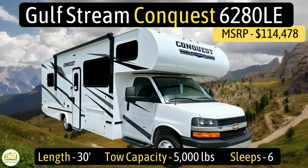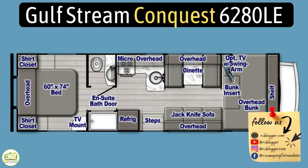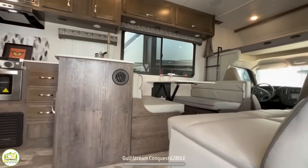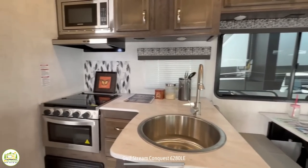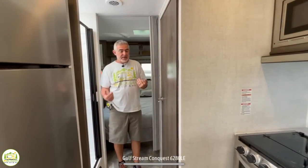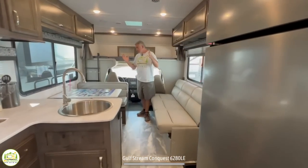This Class C RV is the Gulfstream Conquest, model number 6280LE. It measures in at 30 feet even, has a tow capacity of 5,000 pounds, and it can sleep up to six people. When you first walk into this motorhome on the right-hand side, you'll find the living and dinette area as well as the owner's cab over cab. As you wrap around, you end up in the kitchen, and then there's a mid-split bath, with the bedroom located at the back.